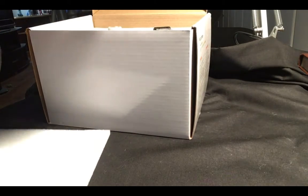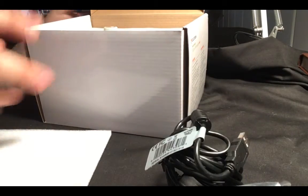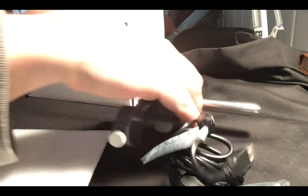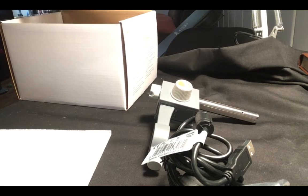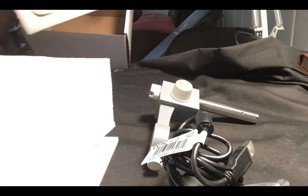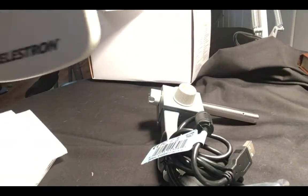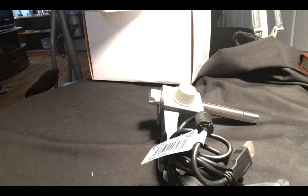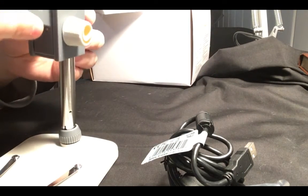There are two pieces of plastic here — here is the microscope, and here's one of the stands. Then you lift up this piece of plastic and we have the stand itself. Let's get some of this out of the way and set this up. First off, you're going to put this in here.